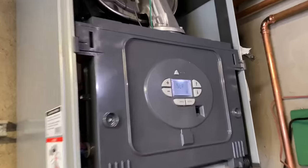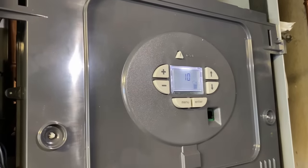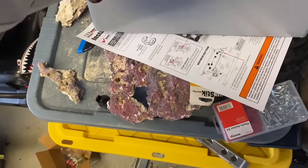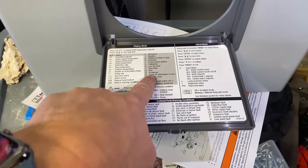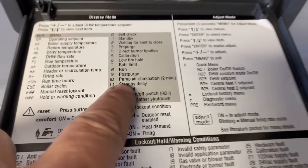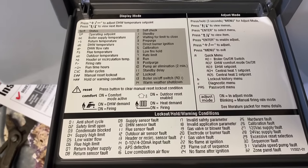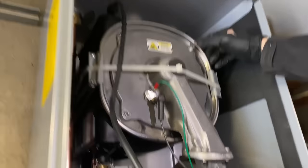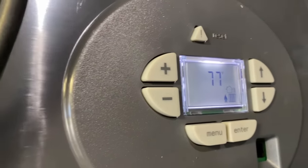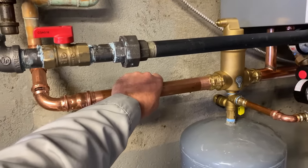STA-10 — just like the Burnham hydronic control. What does 10 stand for? Let's go find out. STA-10: pump air elimination. Wow — it's silent. Whisper quiet operation.